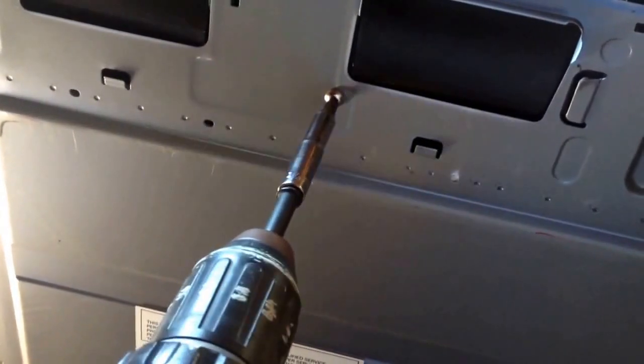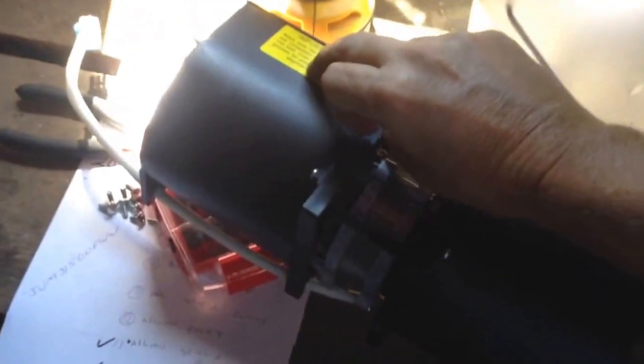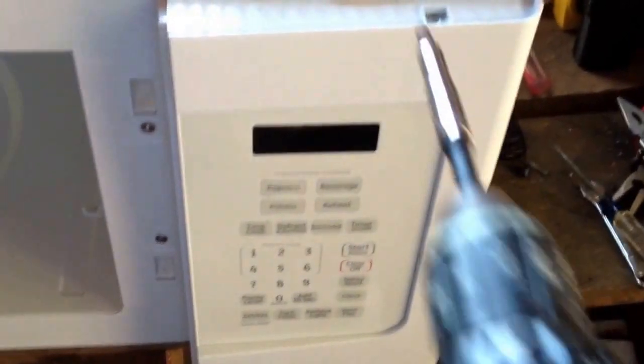Back around to the rear of the microwave: take this screw out — keep hold of it because we want to tape it to our part — and we're releasing the squirrel fan for the top vent. Right here is the plug — unplug that and the squirrel fan just lifts right out. There's our squirrel fan.